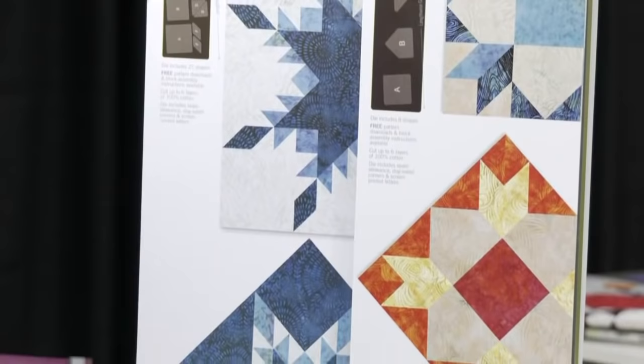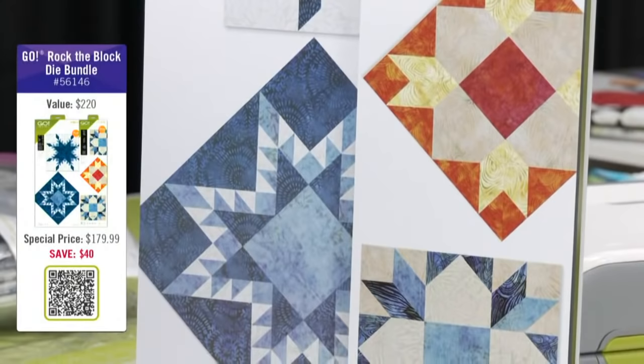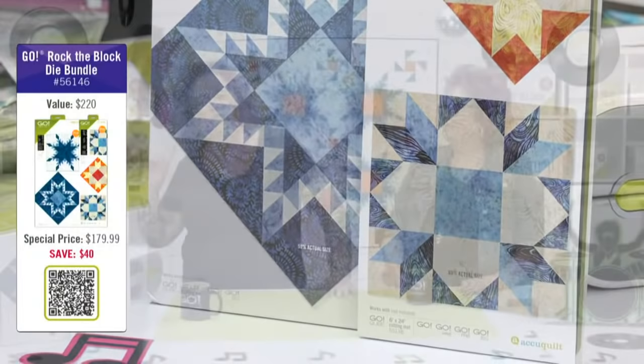We put together two bundles so you can pick up these two great dies together. First up, we're offering the Go Rock the Block die bundle. You're going to get the Go Weather Vane die and the Go Feather Star. Without the discount, these two dies would cost you $220. But by purchasing this bundle today, you're only going to spend $179.99, a savings of over $39.